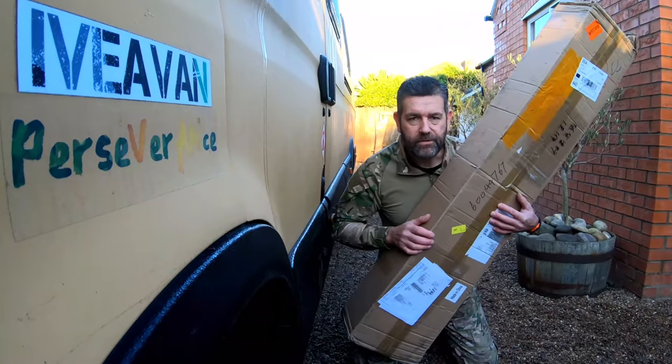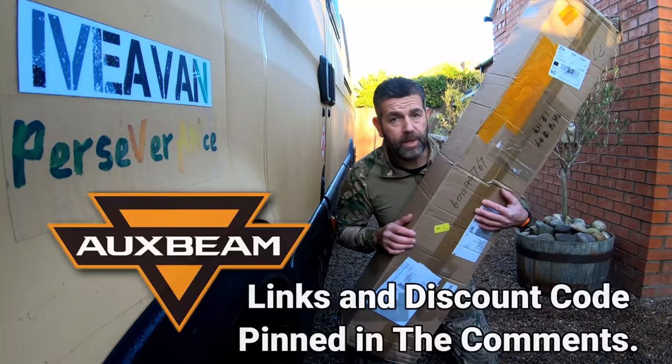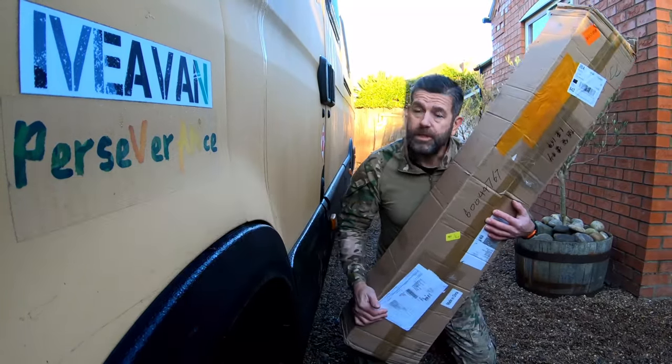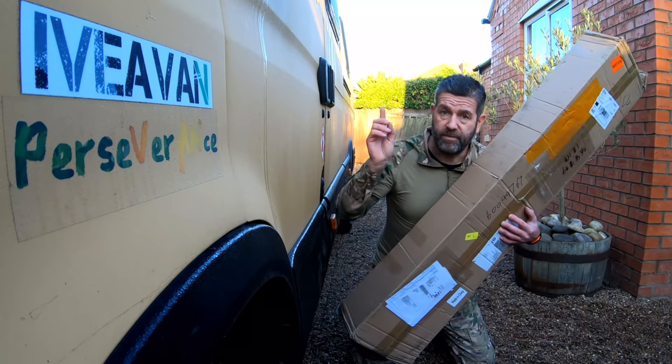I, like many others, have received a parcel from the company called Oxbeam Lighting. They did ask me what I wanted, so I've basically got the full setup already on my van.